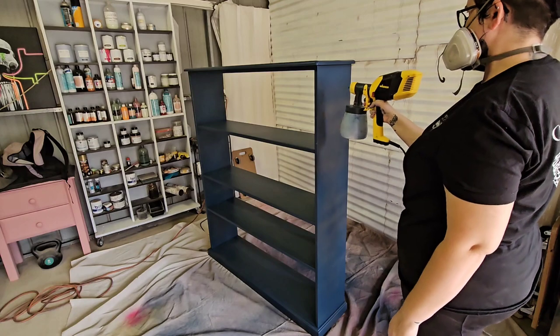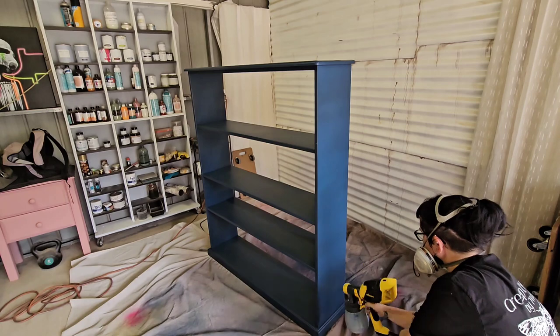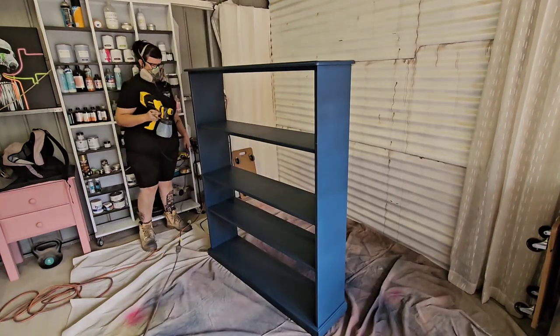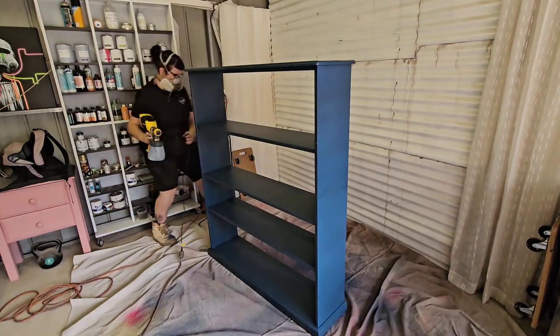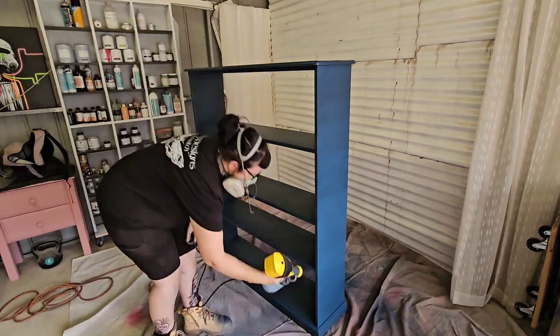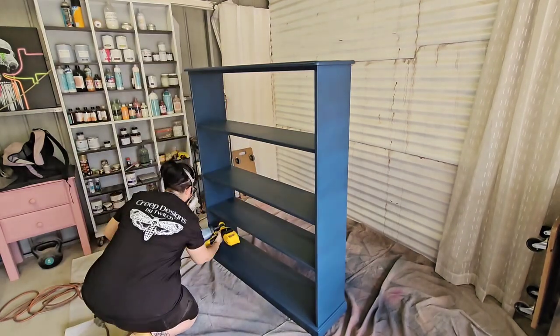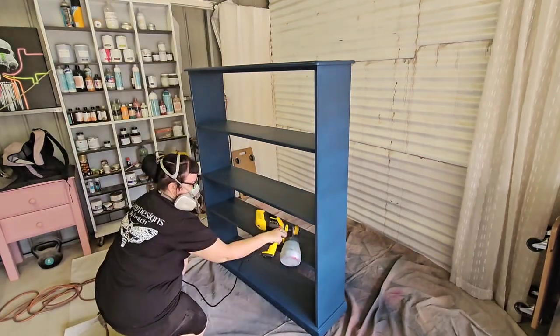I don't usually leave this much footage in when I'm spraying or painting, but I really wanted to leave a lot of this in so you can see how I go about moving a piece around, my movement of the spray gun, and how I get into certain spaces and the direction that I go in. It might help someone, it might not, but I thought it might be helpful.